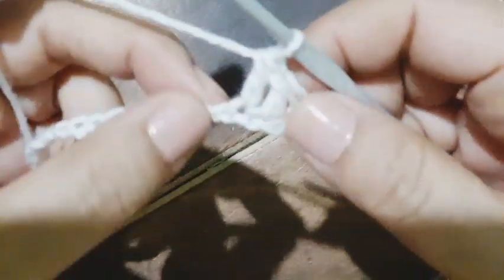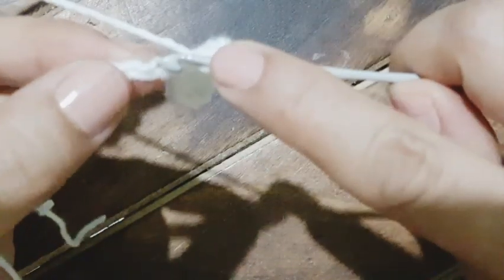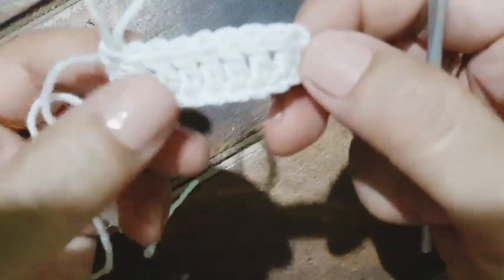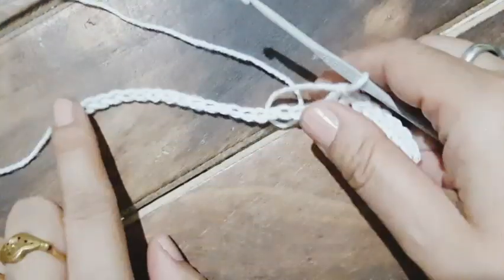Into the next chain I am going to work another double crochet, followed by a double crochet in the chain next to it, and again a double crochet in the next chain. This is the sequence for the very first row — double crochet all across. This is a beautiful pattern but very easy to remember, perfect for beginners. The first chain of three will also be counted as one double crochet.